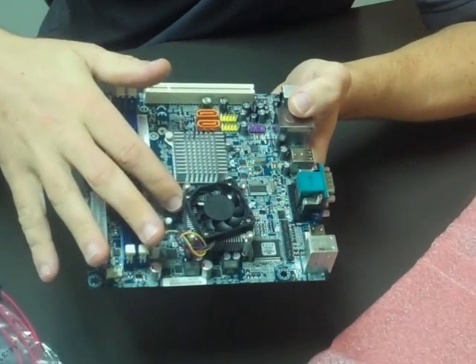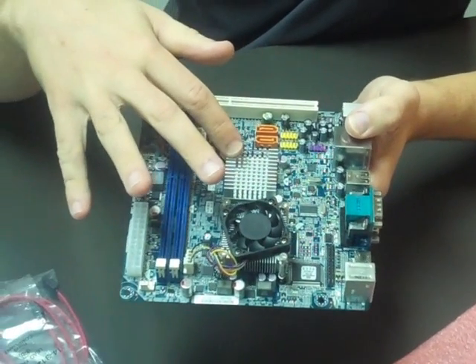Underneath here is our dual-core processor and the VX900 processor as well.